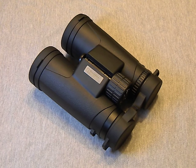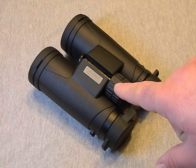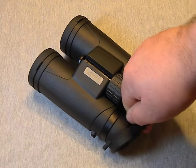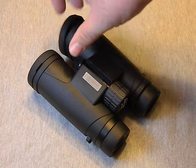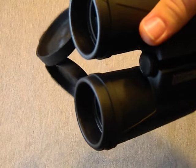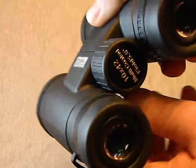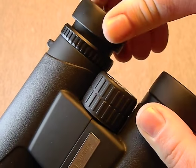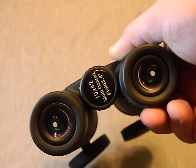Pretty much all binoculars under a hundred dollars are the same construction-wise. You've got the objective end, the eyepiece end, your focus adjustment, your diopter which adjusts for when your vision is different in each eye. The rear lens cap is one piece, which is awesome — you can attach it with a strap. The front caps are little flip-downs so you don't have to worry about losing them. You have a good interpupillary distance adjustment, a very smooth focus knob, and eyecups that let you get closer if you wear glasses.